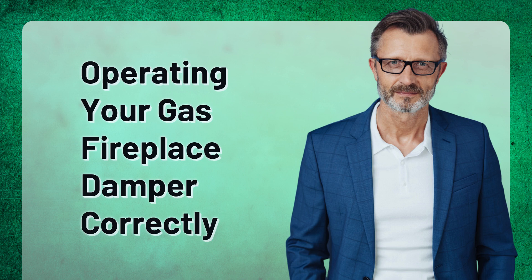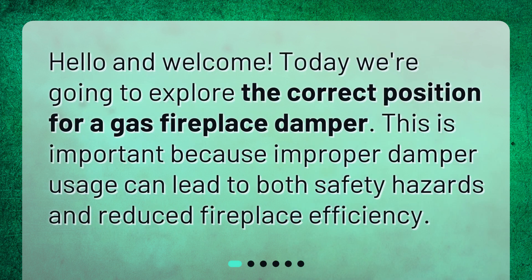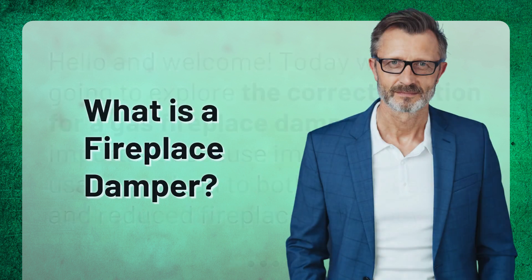Hello and welcome. Today we're going to explore the correct position for a gas fireplace damper. This is important because improper damper usage can lead to both safety hazards and reduced fireplace efficiency.